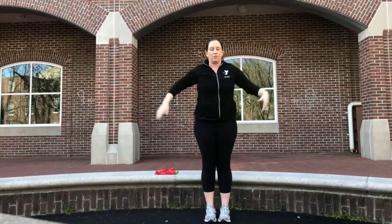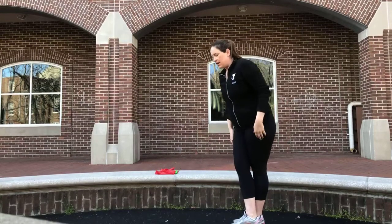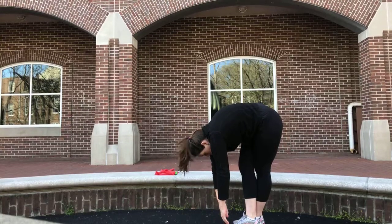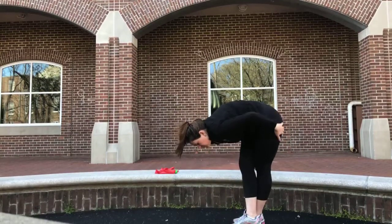We're going to take your arms down. Take your right leg and cross it over your left, and hang down. Drop your head, relax your back. Use up the hamstrings and the glutes.